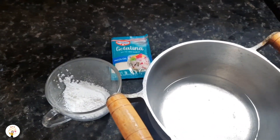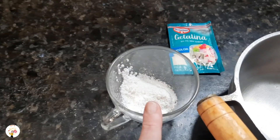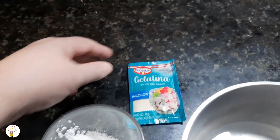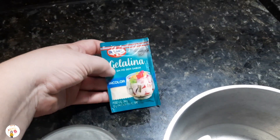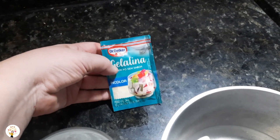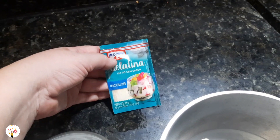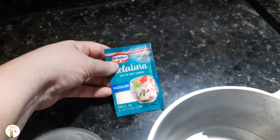In this recipe, we will use a cup of water, cornstarch or amido de milho, and the unflavored gelatin. And if you want, you can also put some gelatin in your shampoo or conditioner — keep it at home, because it helps a lot. It's collagen.